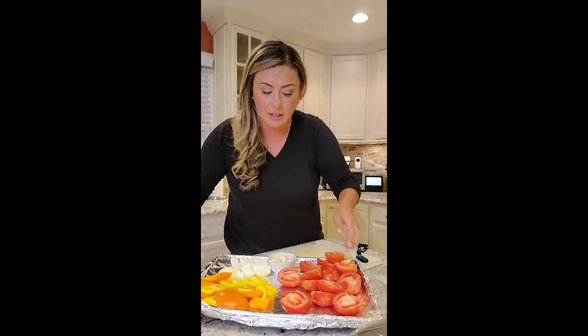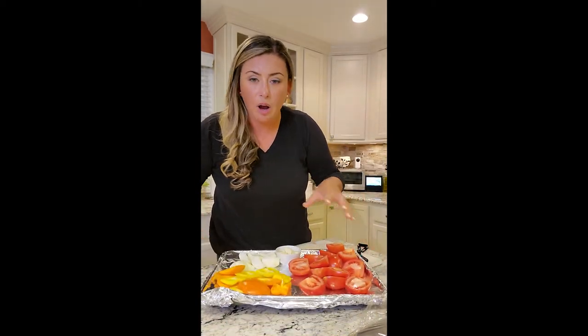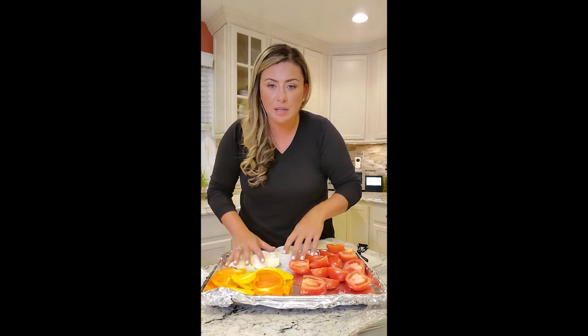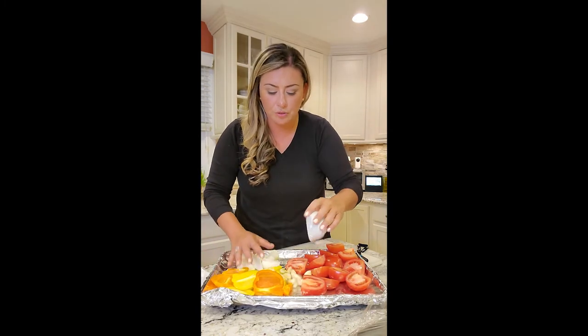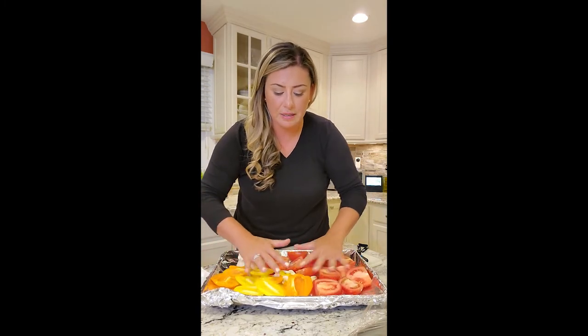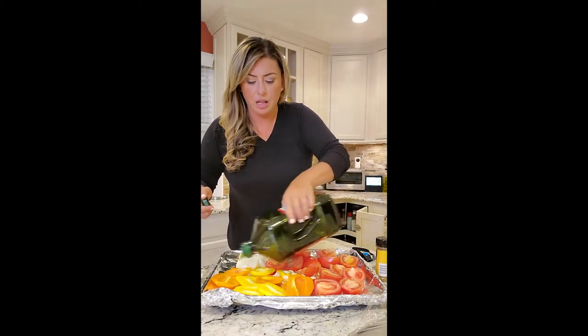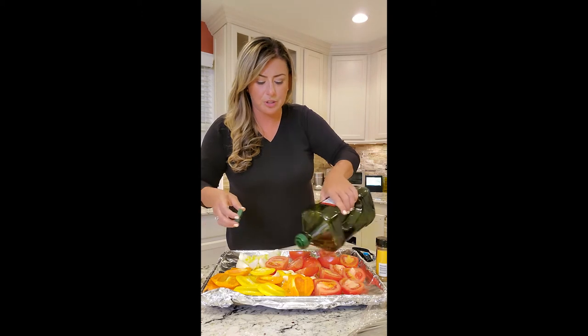Get your sheet pan. I took Roma tomatoes and just cut them in half. Peppers — I just cut the pieces off. Onions I cut into quarters. Whole cloves of garlic. I'm going to space everything out along the pan and drizzle olive oil over all the veggies.